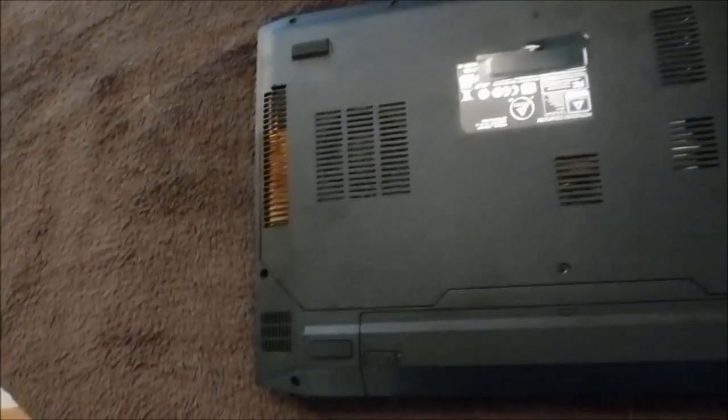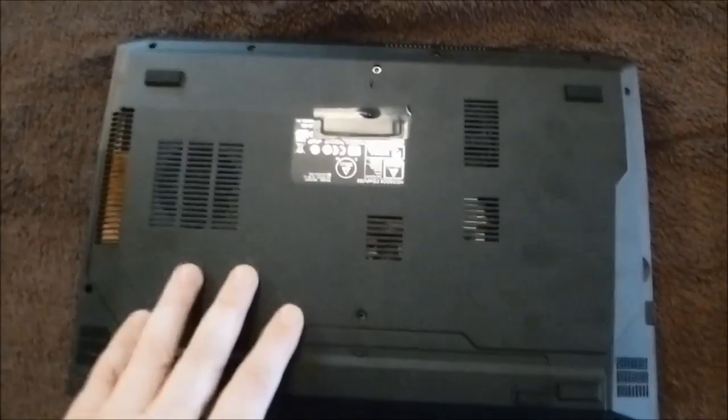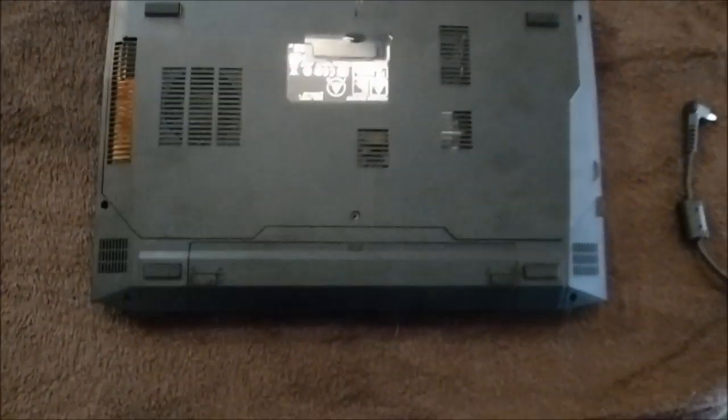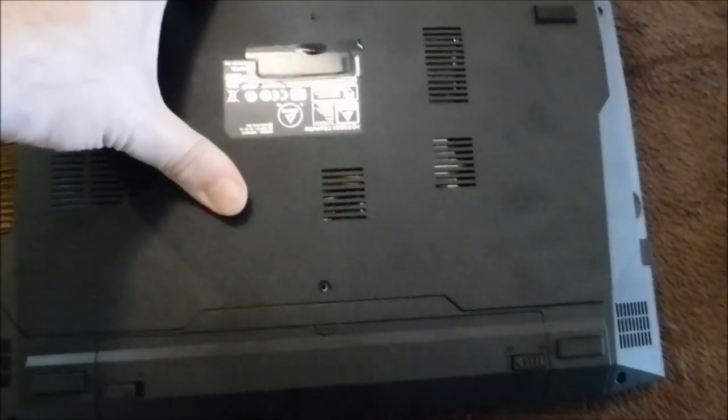I'll probably eventually go to a single 256GB mSATA, and I have a 960GB Crucial M500 SSD as well that fits the 2.5 inch slot.